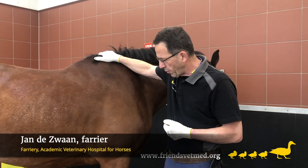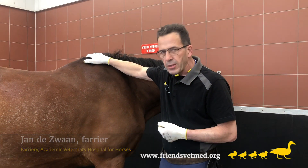Every horse is different. That's why every horse needs individualized hoof care.